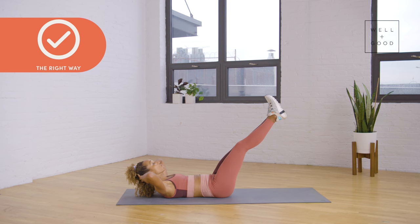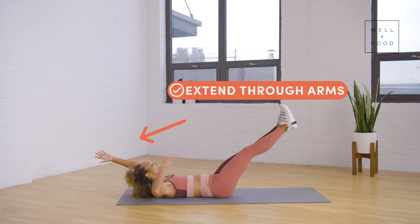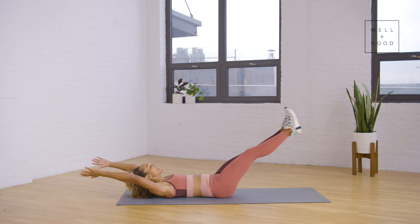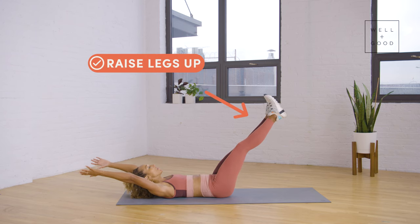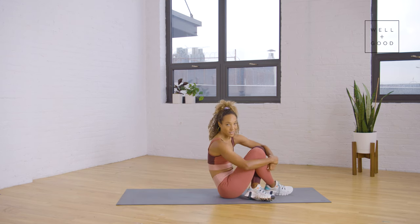Now the right way to do this: extend through the arms and make sure that your head is in line with your arms. There's no arching of the spine, and if you're feeling it in your hip flexors, just bring your legs up a little bit more. That is the right way to do a hollow body hold.